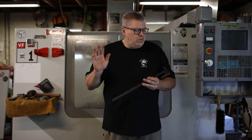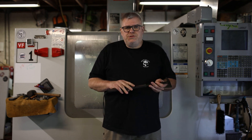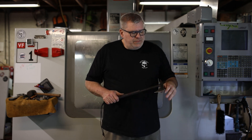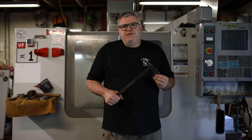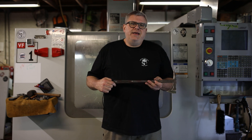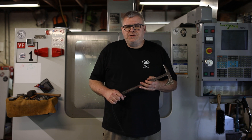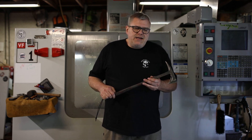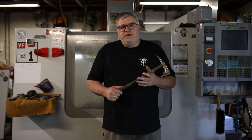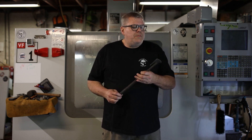Since then, we started making the Eagle Talon Tactical Tomahawk and the Kestrel, which was a shorter version of the Eagle Talon. We used a combination of machining and hand grinding, and eventually started machining ourselves. We've made thousands of Eagle Talon Tactical Tomahawks. They've been in Iraq, Afghanistan, Central America, Africa — they've been around the world. They've saved a lot of lives and taken a lot of lives. It's a historically important tomahawk.